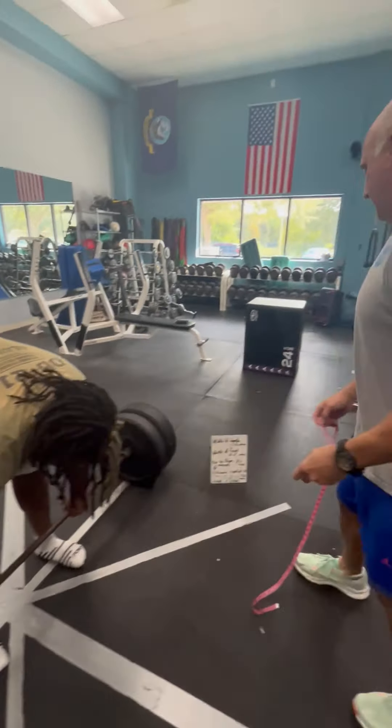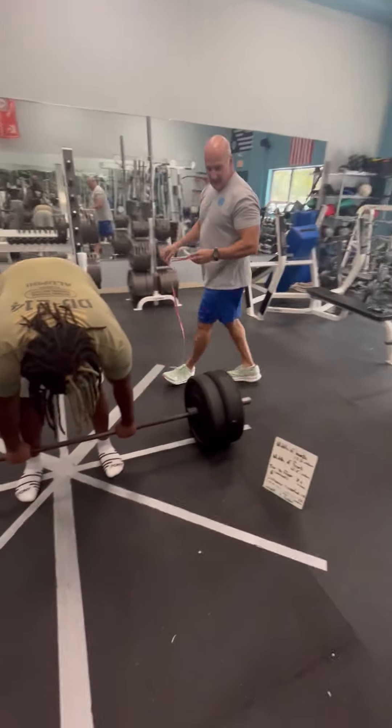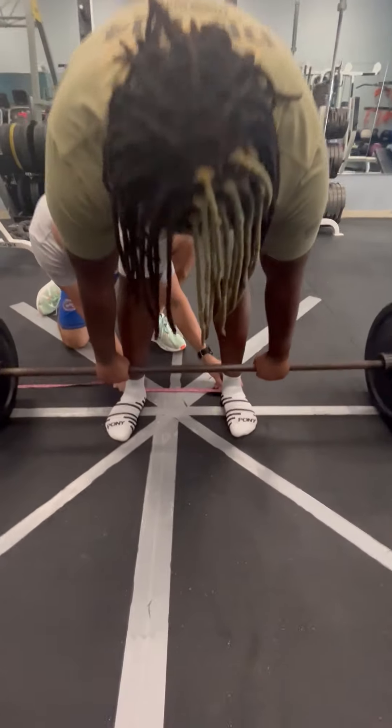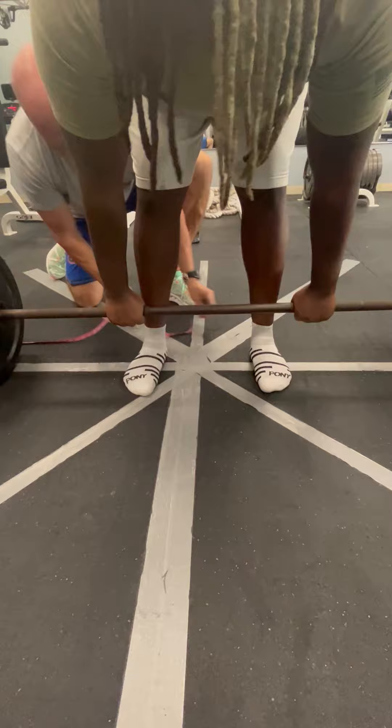The second measurement is feet width, and again, is a constant. They should measure out at 12 and a half inches. So, from the inside of the foot to the inside of the foot, feet are a little bit wide. Bring your foot in. Perfect. 12 and a half inches.